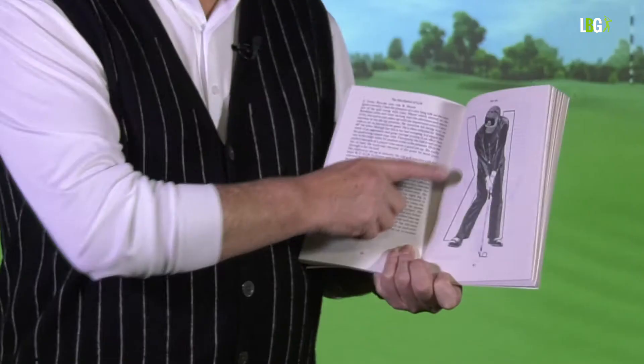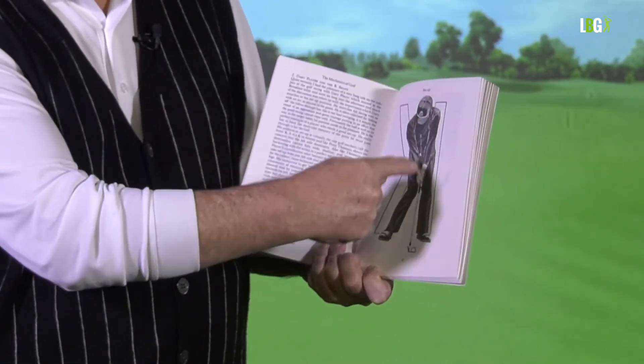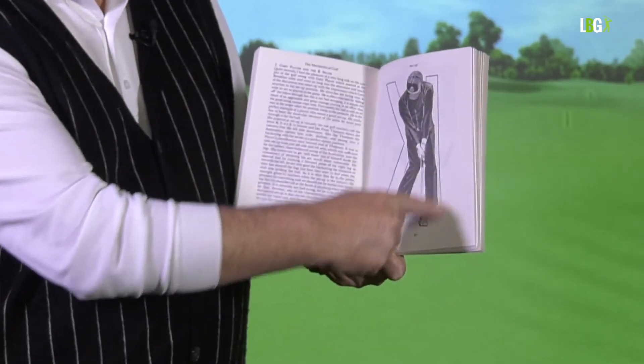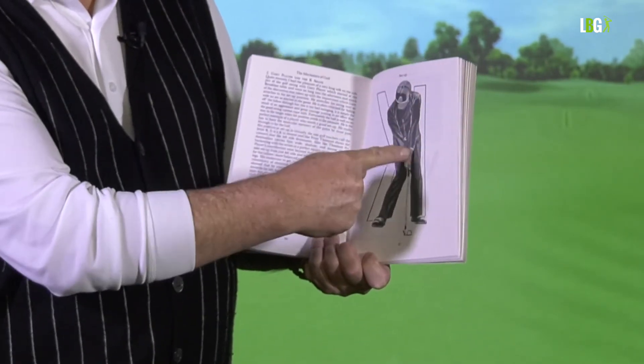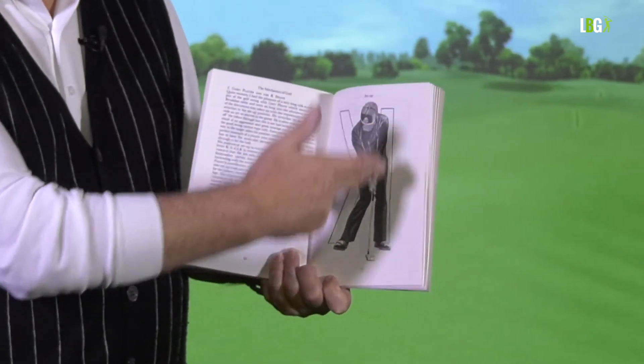In Alex's book, there's a picture of Gary Player at address and there's a letter K in the background — but it's a reverse K. At impact, that's where you want to be: the left arm and the shaft in line. That's common to all great players.